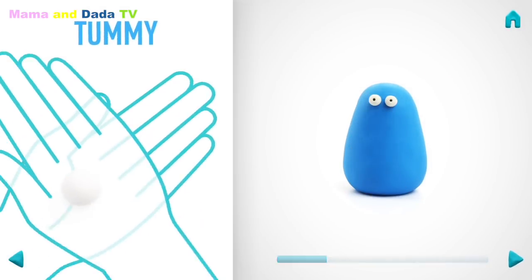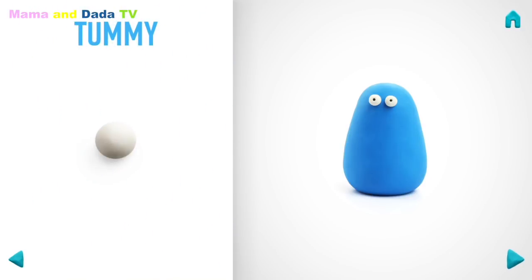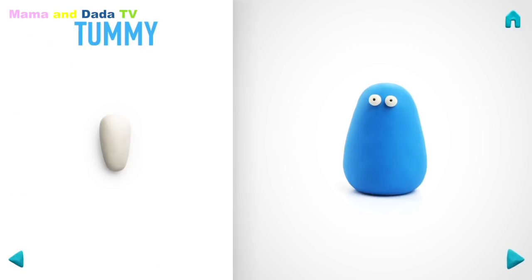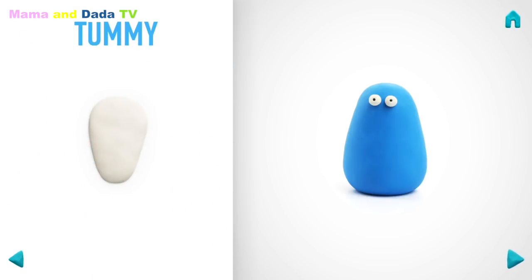It's time to make a tummy. Take a piece of white clay and roll one middle ball. Then roll it into a cone with your hand. And flatten it with your hand. Great job! The tummy is done!